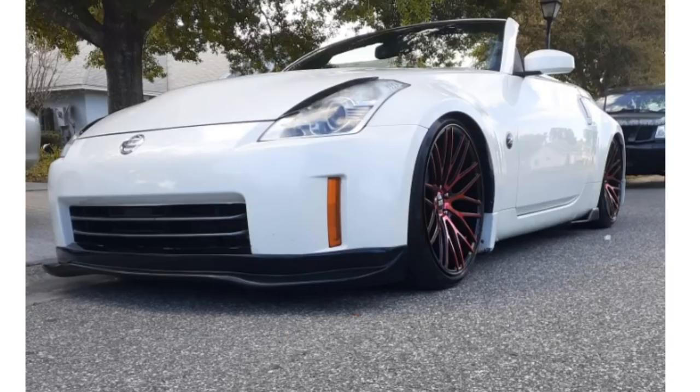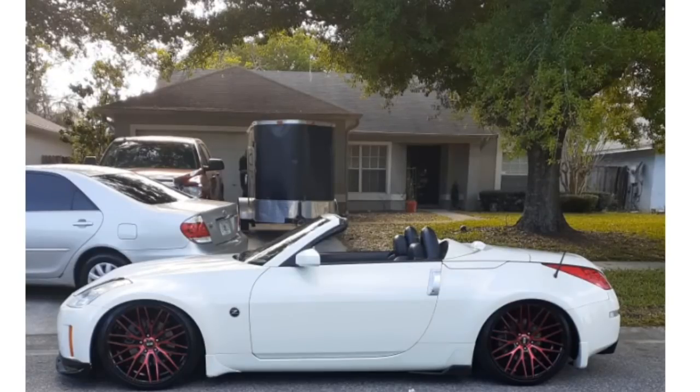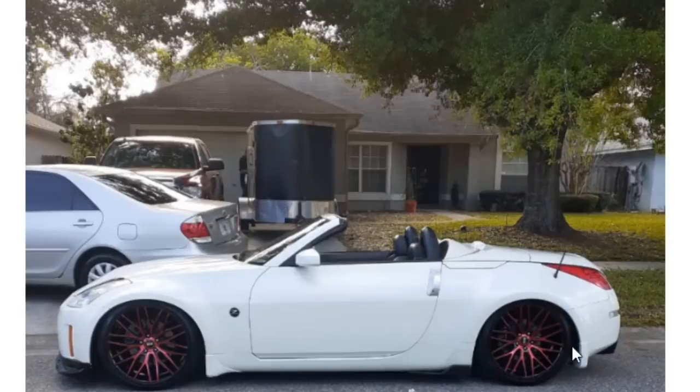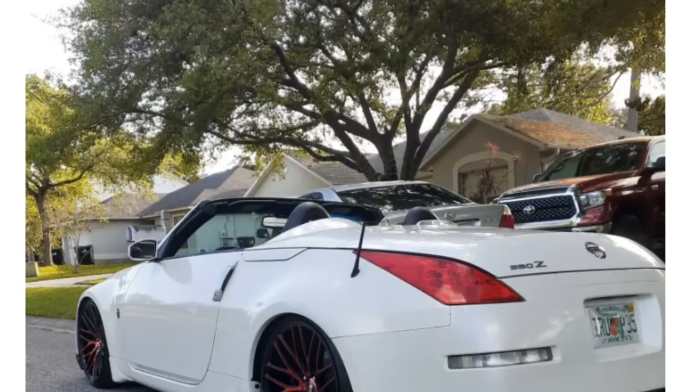Nissan 350Z Roadster, the drop-top version. Not my favorite. I'd prefer the hardtop 350Z — I'm not a fan of convertibles in general, but this one just looks weird. With the top down it doesn't look so bad, but with the top up, we've all seen it. You can like it, it's fine, it's just not my taste. The wheel is a little bit too big for my taste, but overall not the worst thing ever. It's for sure better than that V6 Mustang.